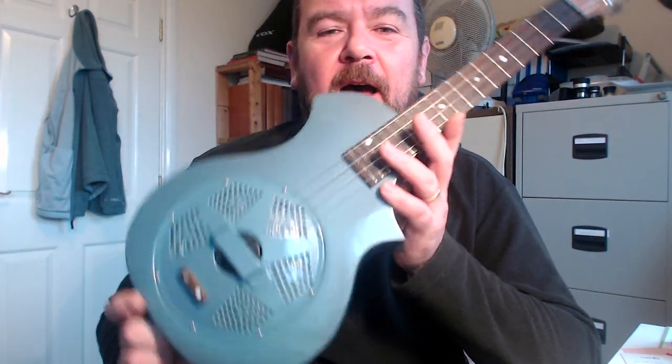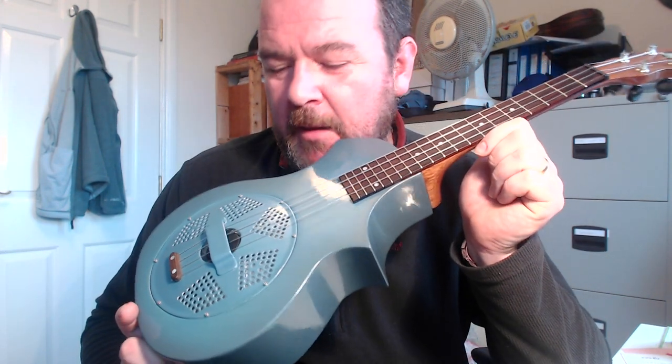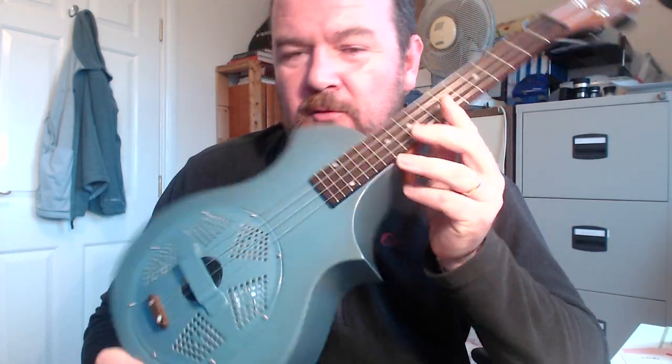Hi there, it is Baz at Got A Ukulele dot com with another instrument review. I've been really quite excited about doing this one for you. This is a bit of an ambition of mine to have one of these on the website. This is a resonator tenor ukulele made by Beltona in the UK in Yorkshire. It's the Songster Type 2 tenor — Type 2 signifying the shape up here, which we'll come on to. But it really is a rather lovely, lovely thing.